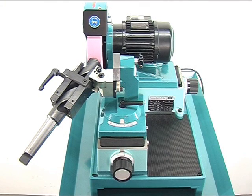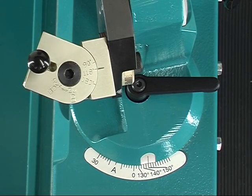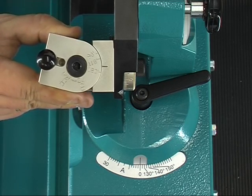Following that, the point angle and also the clearance angle will be adjusted on the machine. The point angle of a spiral drill usually works out between 118 and 130 degrees.